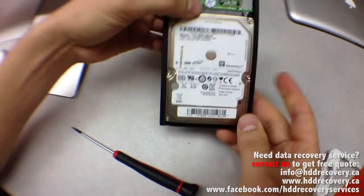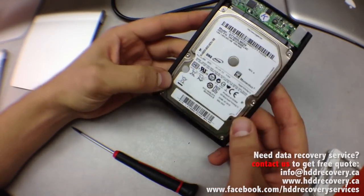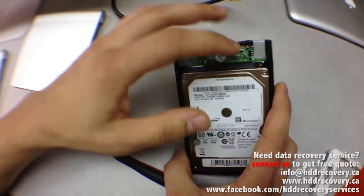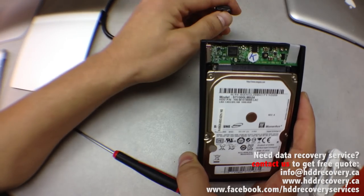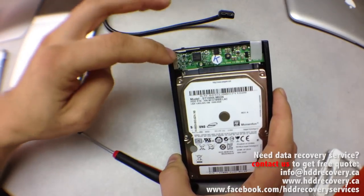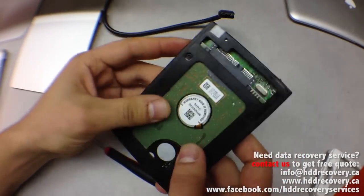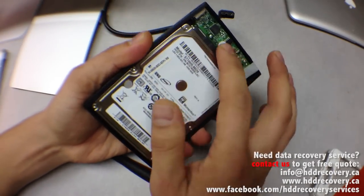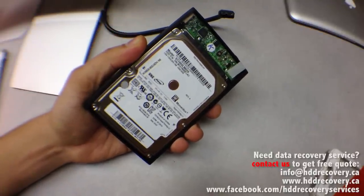This is a Samsung hard drive inside. Like I said, LaCie does not make hard drives. What we're going to do is first eliminate the problem of the bridge controller. This bridge controller connects the USB output to the SATA interface on the hard drive. If there's any problem with the bridge controller, that could potentially be the cause of you not being able to access your hard drive.